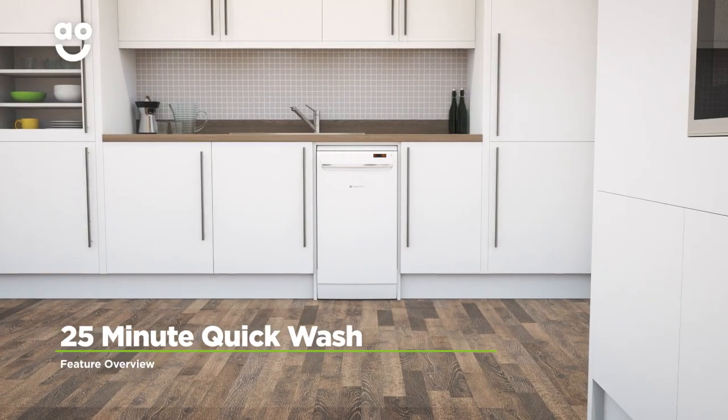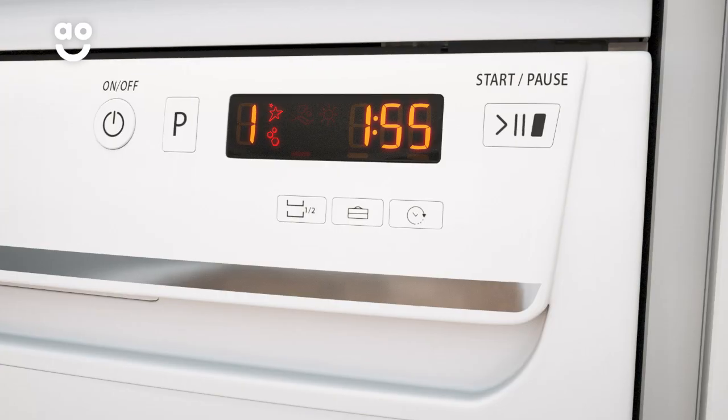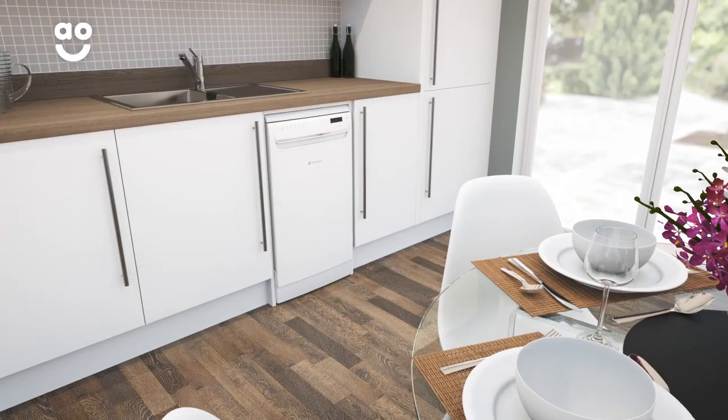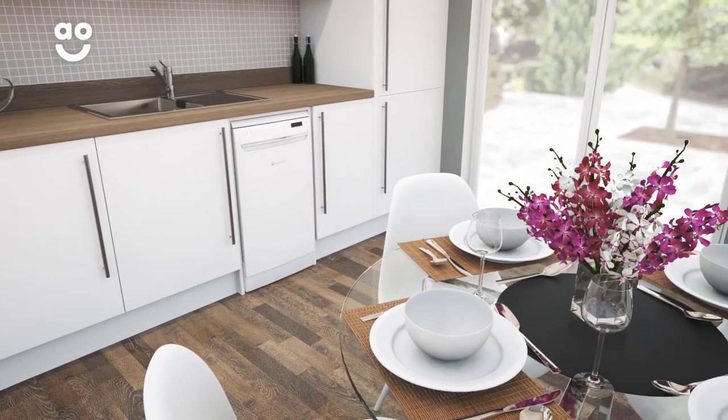Hotpoint's Handy Quick Wash is a short 25-minute programme that's really easy to use. With the simple touch of a button, it will wash a small amount of slightly dirty plates and cutlery in just 25 minutes. So whether you need to create a quick lunch or throw together a last-minute dinner party, your dishes will be ready in no time.